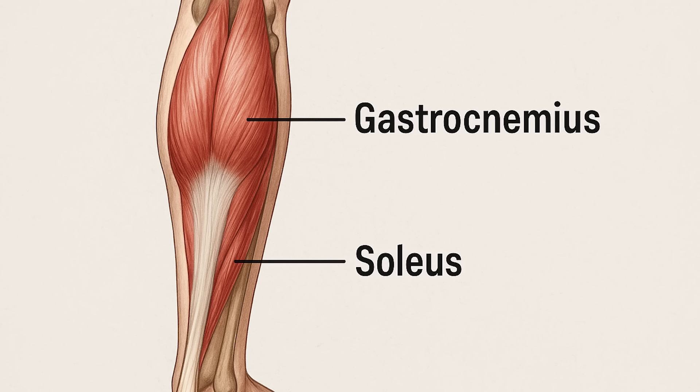Did you know that you have two hearts working in your body right now? One of them in your chest and the other in your legs. It's called the calf muscle pump, and it's often referred to as a second heart. Many people have no idea how important this is, but once you understand what it does and how to activate it, you'll never look at your legs the same way again.